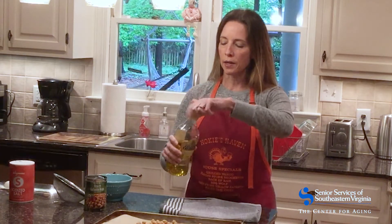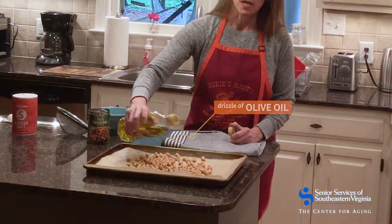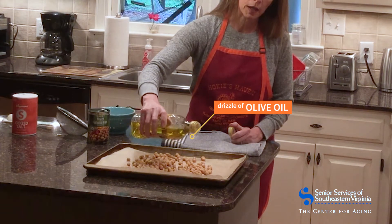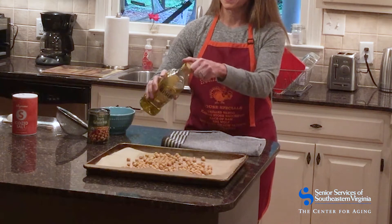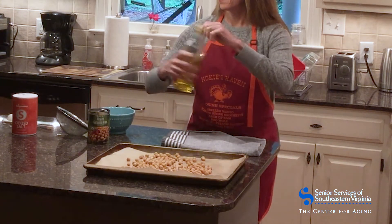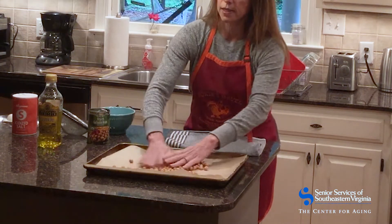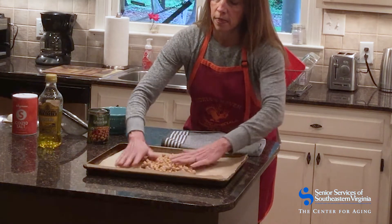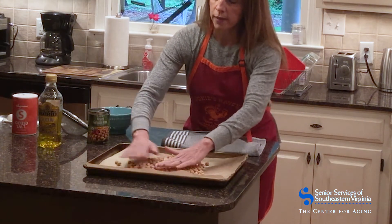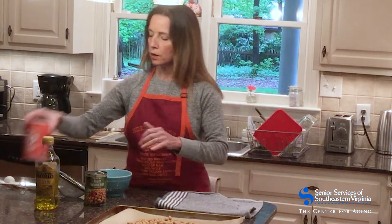I'm going to take some olive oil — olive oil is wonderful for heart health because it has nice monounsaturated fats — and I'm really just going to drizzle it on the beans. I'm not going to put a lot, just drizzle the olive oil on the beans and then mix it around a little bit with my hands to make sure they all get a little bit of olive oil on them.